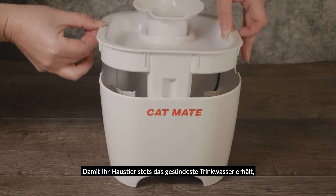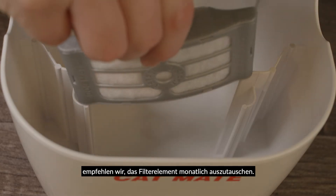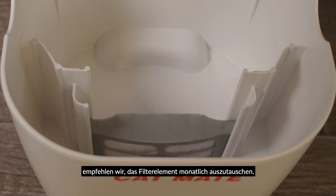We recommend that the cartridge is replaced monthly to ensure the healthiest drinking water for your pet and help reduce pump maintenance.